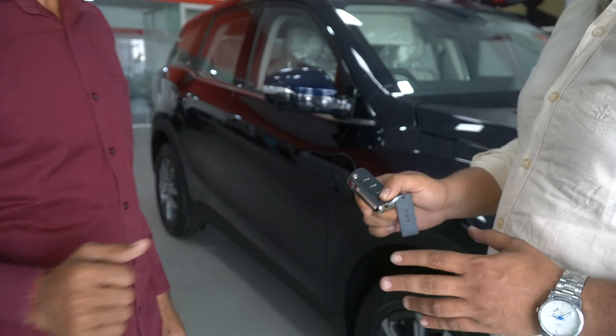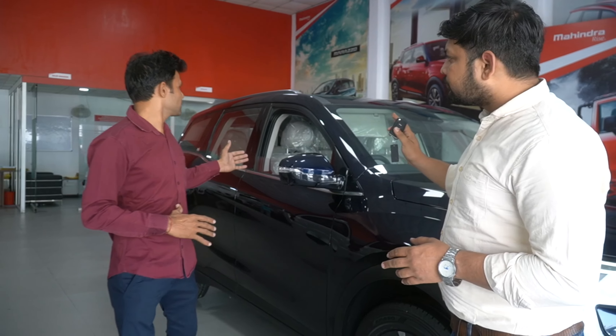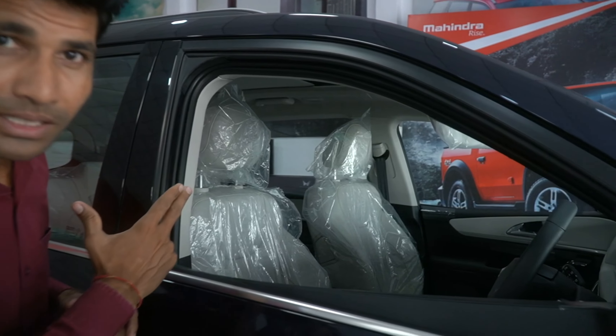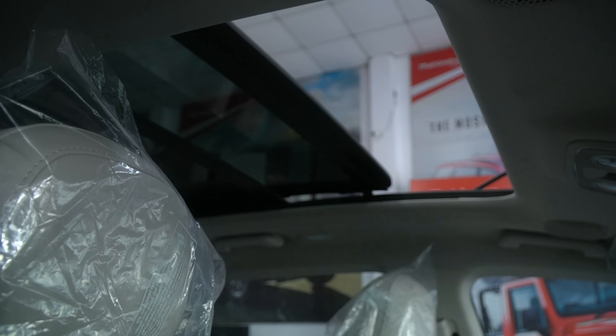If you press the unlock and keep a long press, the driver window and the sunroof will open. And inside, the fan speed is increased.